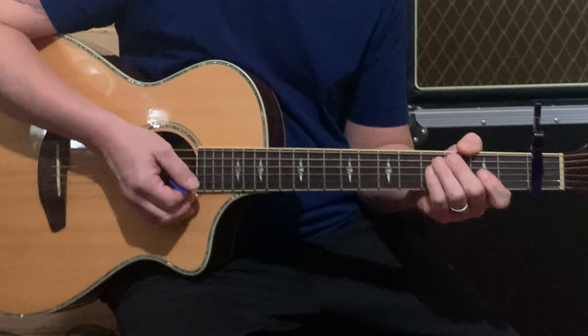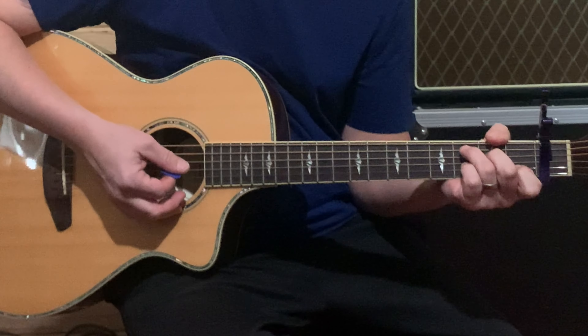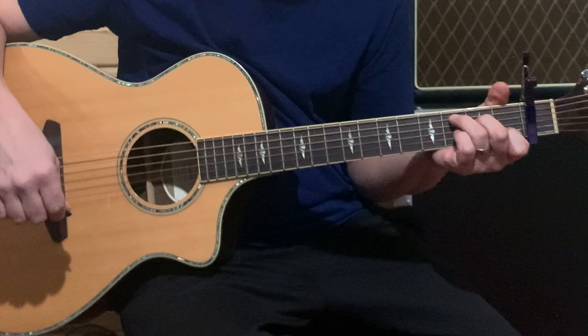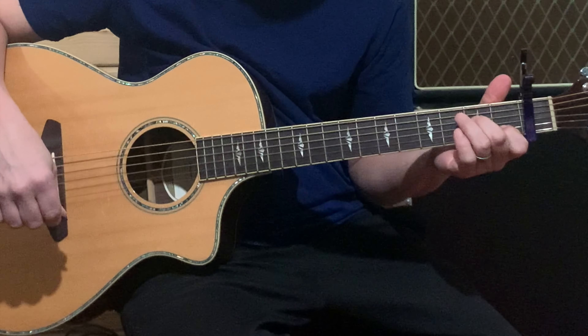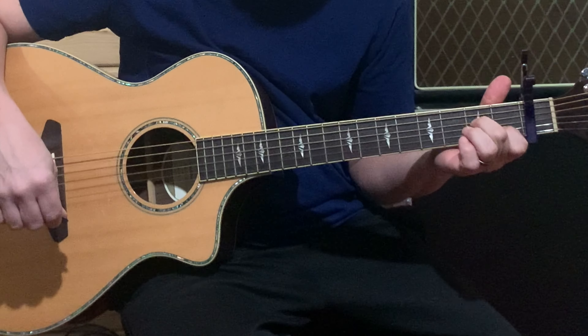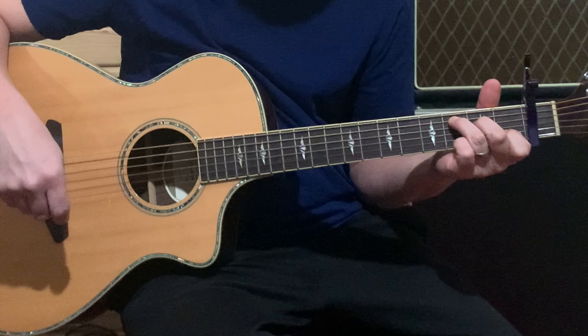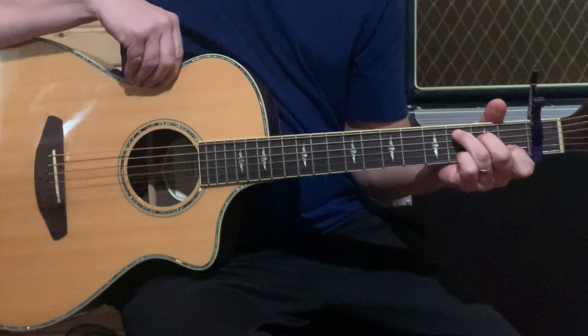We have about four chords in this song. The first one is going to be a C — just your standard C. You've got your index finger on the first fret of the B string, middle finger on the second fret of the D string, and your ring finger on the third fret of the A string.